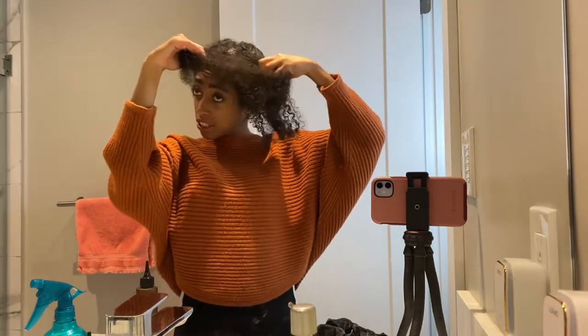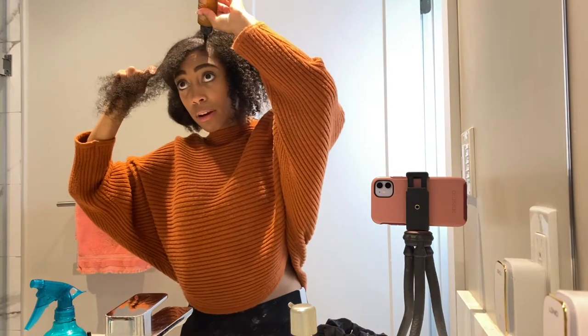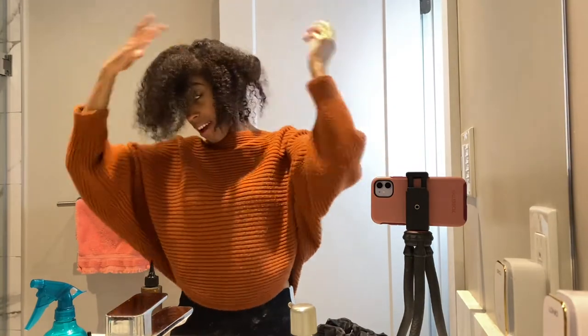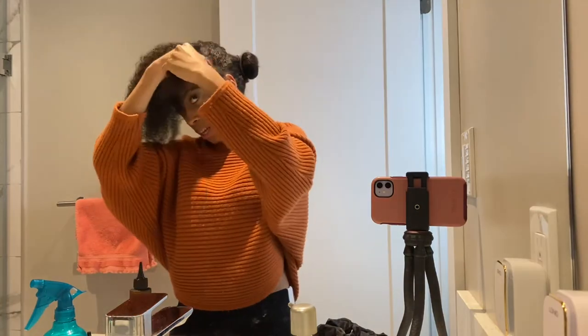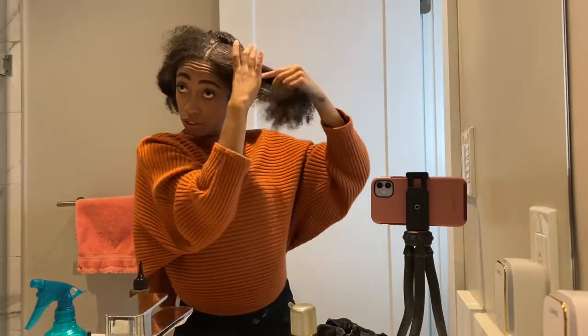You can keep sectioning your hair off with a rat tail comb, but I'm just going to do it the lazy way. Just keep massaging and do that throughout your entire head to make sure your entire scalp is covered. Especially if you have thick hair like I do — I have so many hair follicles. I'm not complaining, but sections are key. If not, the product will not go to your scalp.